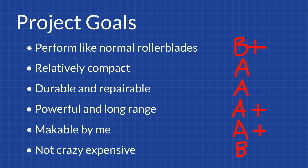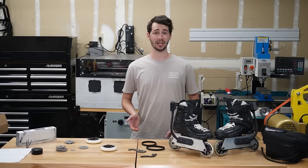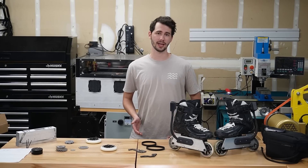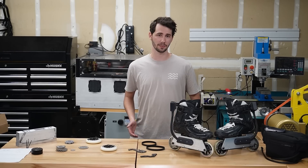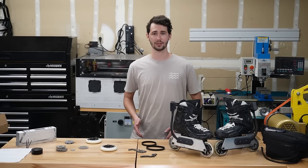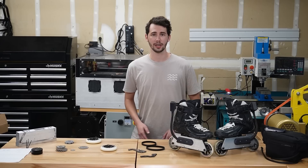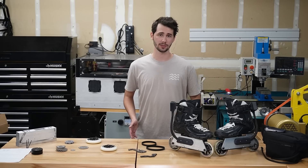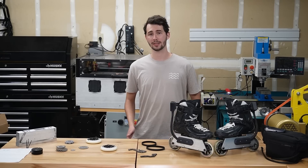I'm super happy with how the skates turned out and I think I accomplished most of the goals I set out to achieve. An improvement I intend to make is to have different skating modes. Currently the remote control is configured to set the amount of current the motors get, so if I lift a skate off the ground it just spins as fast as it possibly can. What I'd like to do is make it so the controller can detect when it's off the ground and limit the speed, locking it to the same speed as the other wheel if possible. It would also be fun to have a minimal assist mode where the skates work with no controller and just detect how much juice to give the motors based on the user pushing.